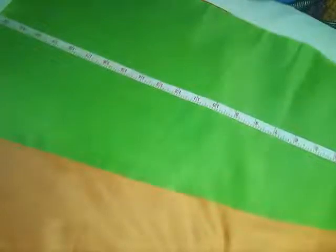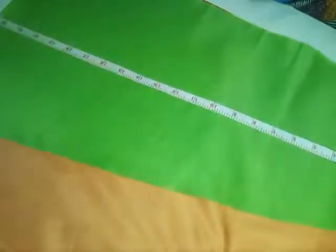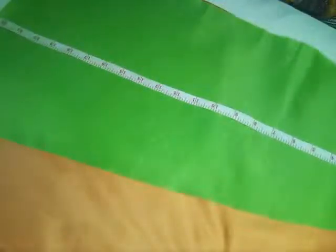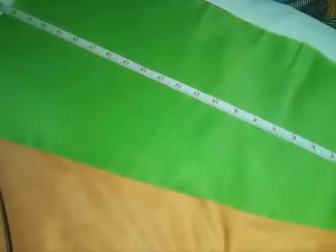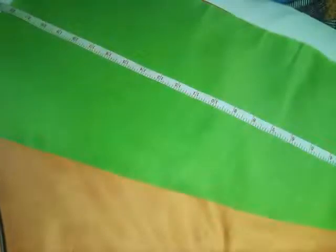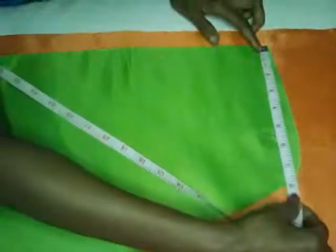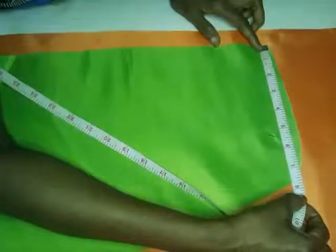I realized that the measurements are important to my subscribers and whoever watches my video, so today I would like to give you the measurements. Even though this is a very small one, you can make it bigger according to your window size. The green is 45 inches in width. From the center to the end is 13 inches, and the short side for the green is seven and a half inches.